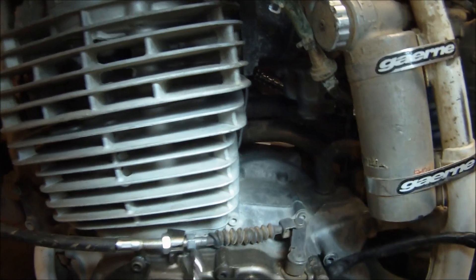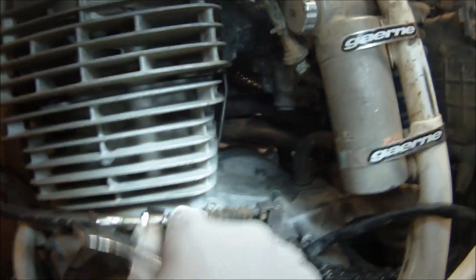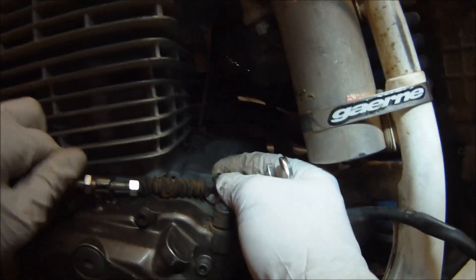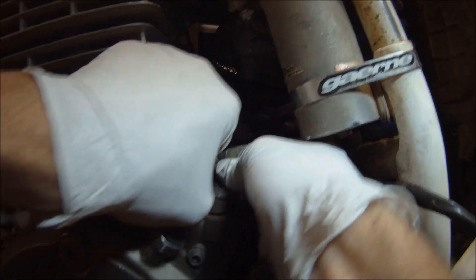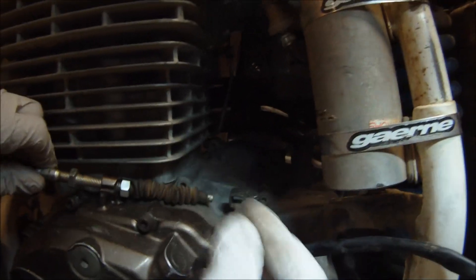Now, loosen the bolts for the clutch cable in order to separate it from the left engine case cover. You may have to loosen both sides to free the cable completely. Pay attention to your setting if you want to have the same clutch slack when reinstalling.